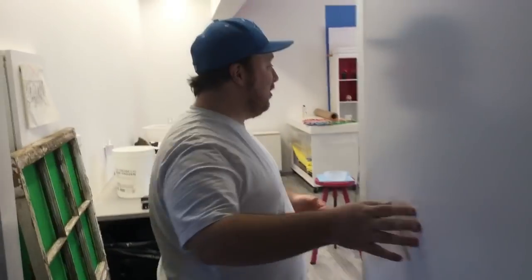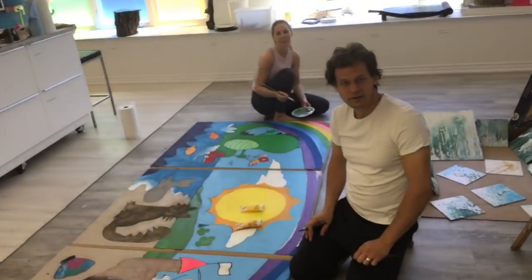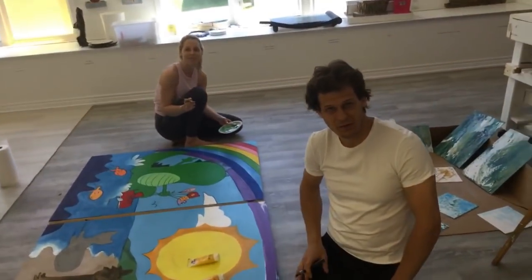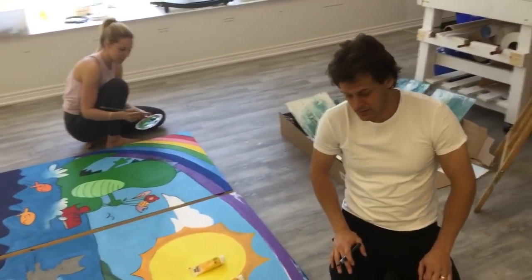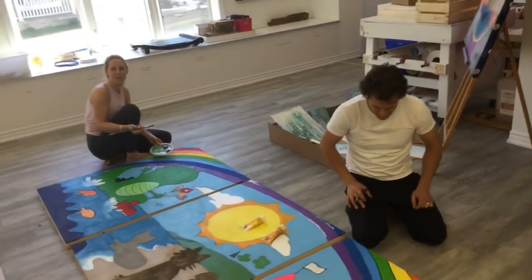This is where the magic happens. Hi boys, hi everybody. We are live. Welcome to Taki Tuesdays — just hanging out and making some art for our kids.